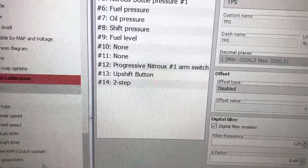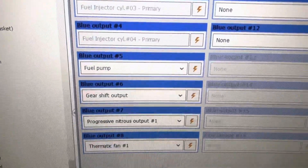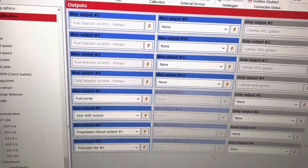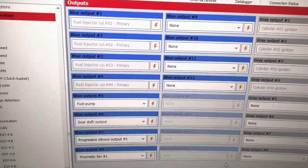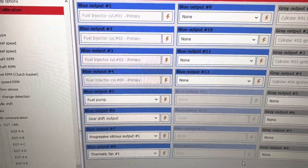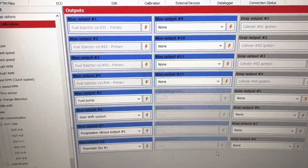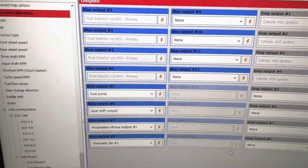In your outputs, label it 'Gear Shift Output.' You can put gear shift output on any blue wire — it does not matter which one. You have 6 blue outputs on a 450, 12 on a 550, and 16 on a 600. It does not matter which one you use as long as it's labeled correctly.